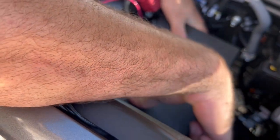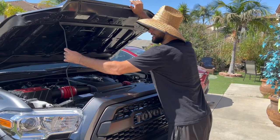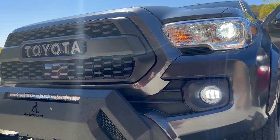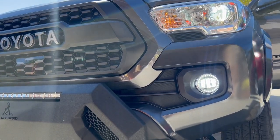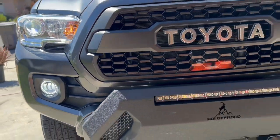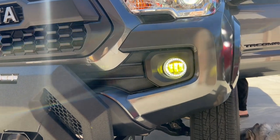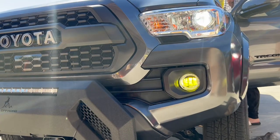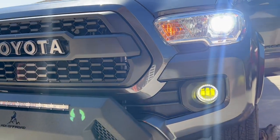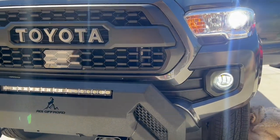Just like that we are all done — the fog lights are all plugged in. It took about 15 minutes and now it is done. There's that nice startup animation. The LEDs are on and they are matched with the headlights. These switchbacks are so unique and nice — they switch from white to yellow. These are so dope. Let's go ahead and compare these to the stock fog lights and also see them at night.